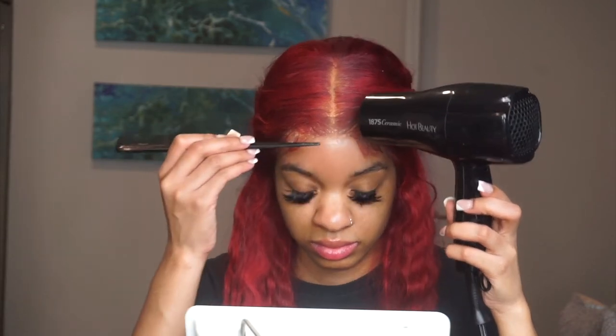I also used it when I went to the gym because I wanted to see if it's sweat resistant. Unfortunately I didn't sweat that much — I'm just now getting back in the gym so I didn't work that hard — but my lace stayed on regardless.